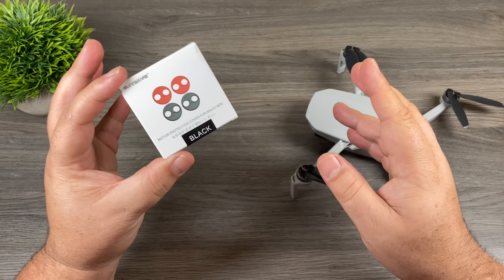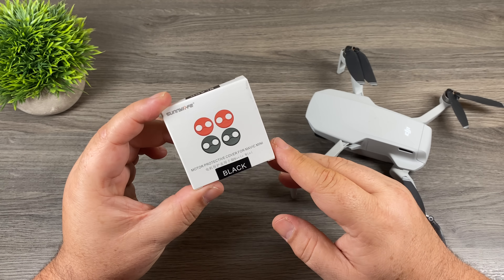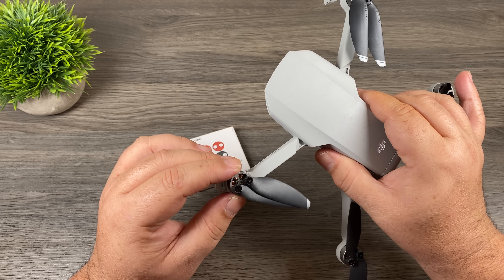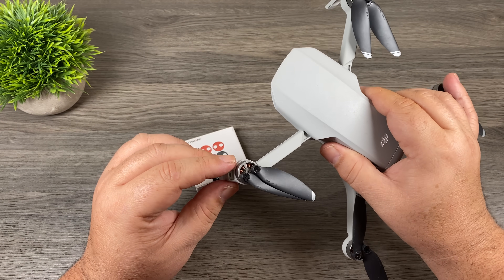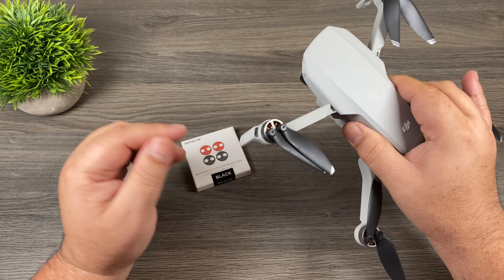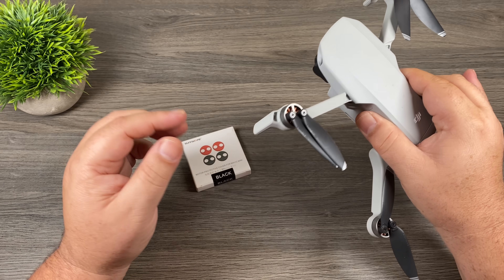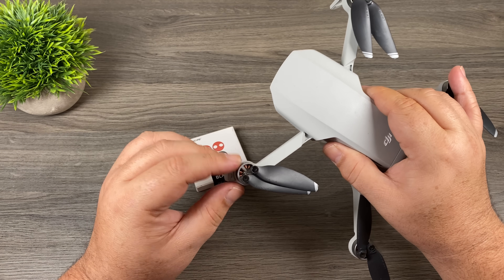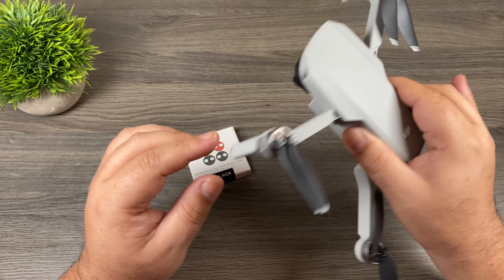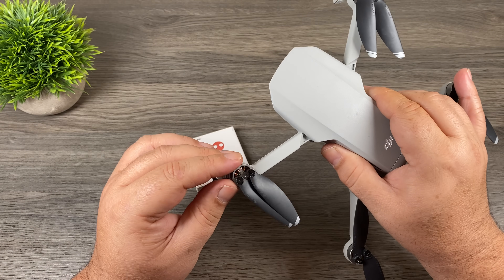I've never used these before so I'm curious to see if there are going to be any negative side effects. I can really see the benefit of them. With these motors being open, if you're taking off and landing in dusty environments you could get a lot of debris built up in there over time. For somebody like myself who lives in Canada, quite often I fly in the winter and there are light flurries floating around. You could get some snowflakes in there that will then turn to moisture, so having motor caps on there could be a big benefit.